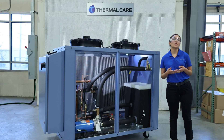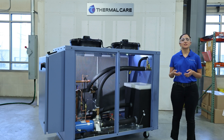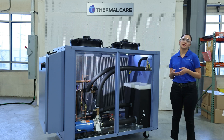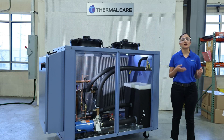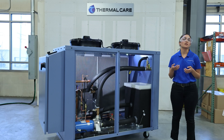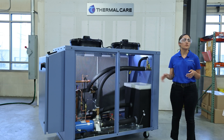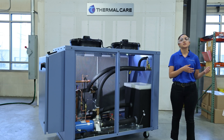Now we are going to talk about why we include an internal bypass, and this is essentially to protect the chiller from damage. If your process flow is inadvertently shut off, this could cause damage to the pump motor and cause the components to burn out. By including this bypass, we will ensure that flow will properly be moving through the chiller, even if situations were to occur where flow would be shut off in process.